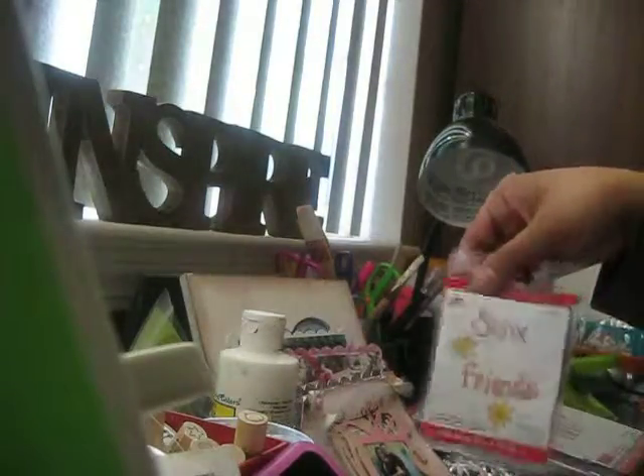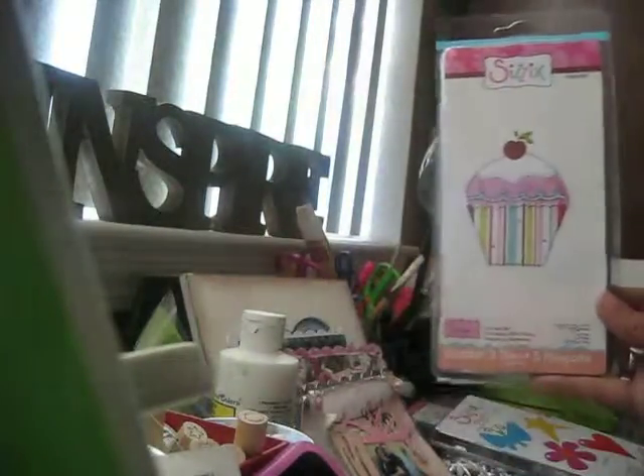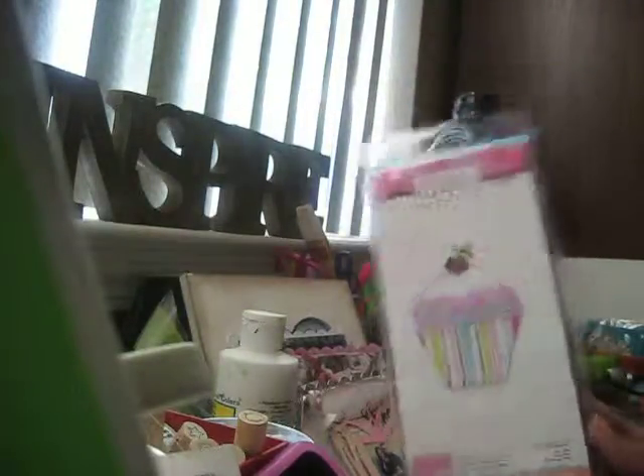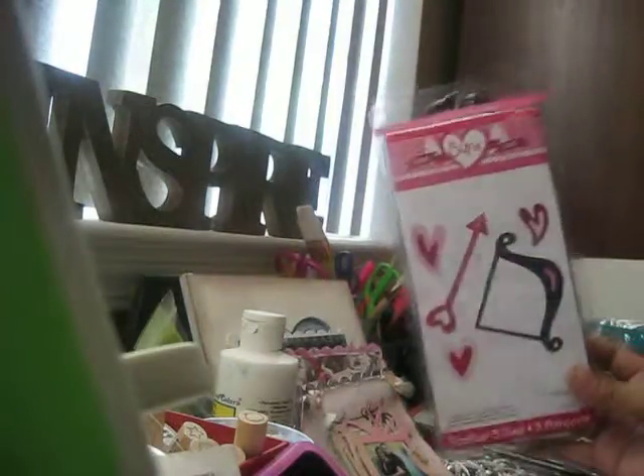I got another mini that says 'Friends.' I got one of the circle tags and one of the rectangle tags. Then I got the cupcake — super cute. I've been looking at this at Joann's too and it's like $10 there, but on the Sizzix outlet website it's only $4.99. I also got another set of tags — tag set number three — and then their cupid's bow and arrow. Cute!